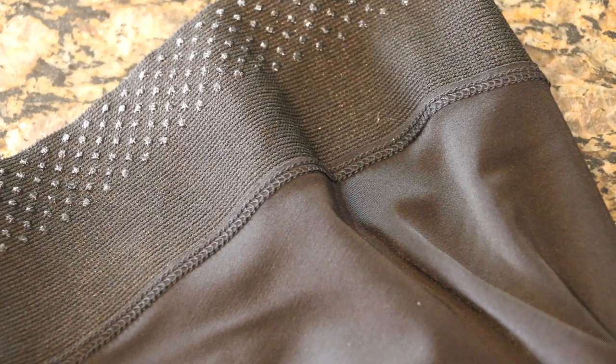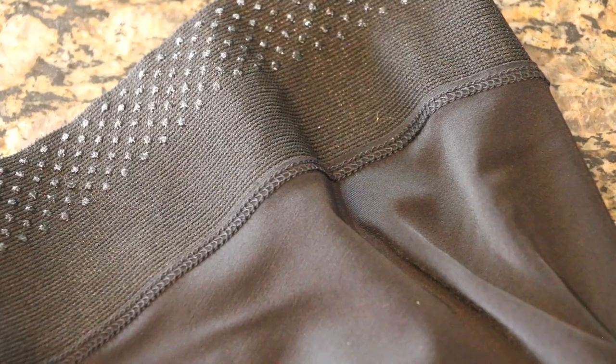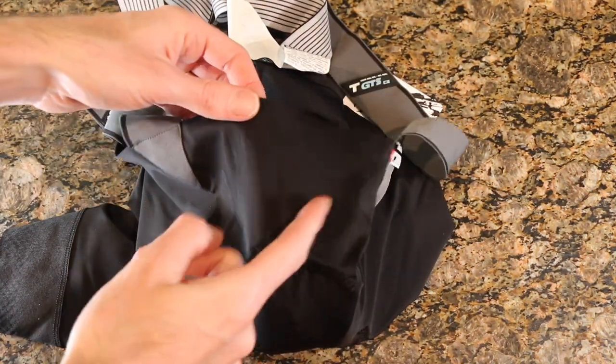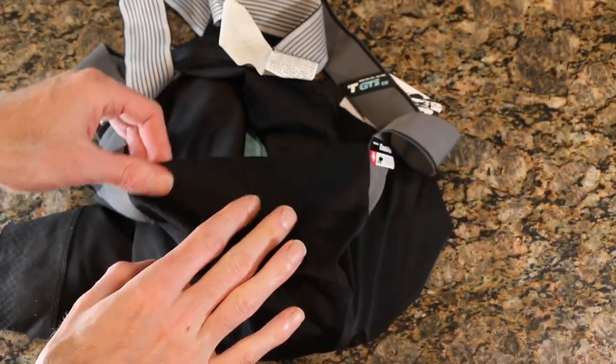Looking at the build quality overall, everything is double or even triple stitched in various thicknesses — versus some of my other stuff which is just one pattern stitched together. These have different widths, which is done at a cost and is likely advantageous for comfort. The strap attachment point is really high quality with great attention to detail. The waistline is essentially the bib short fabric folded on itself and stitched — so it's comfortable with no tight band pressing against your stomach.